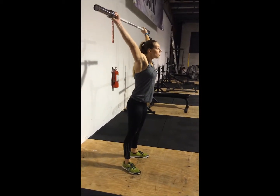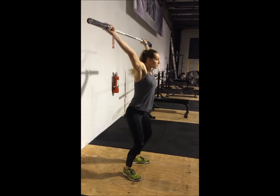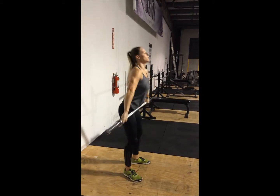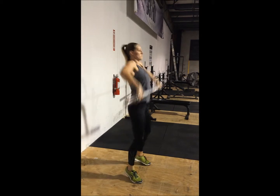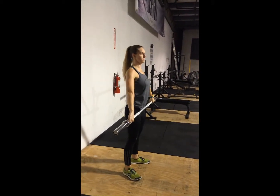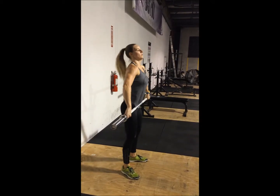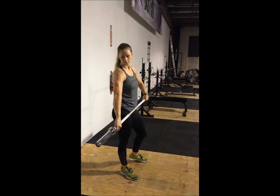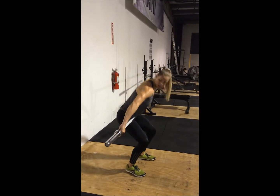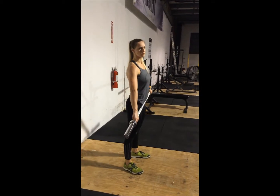The muscle snatch is simply an exercise showing the turnover and practicing that technique. You can see Nicole used her hips to drive up and then she turned over from the elbow. As soon as her elbows went up and back, just like in the high pull, it turned right over so that she can get under the bar.